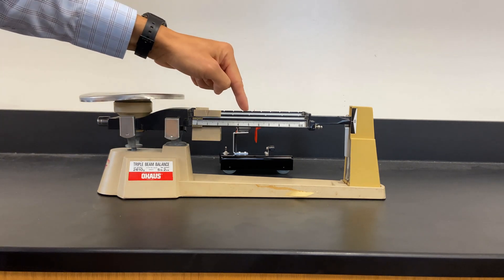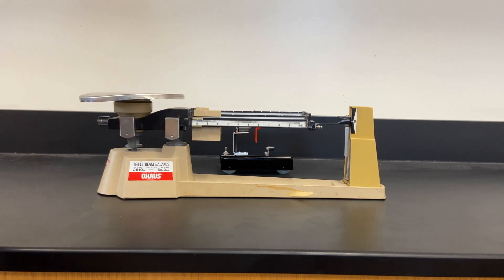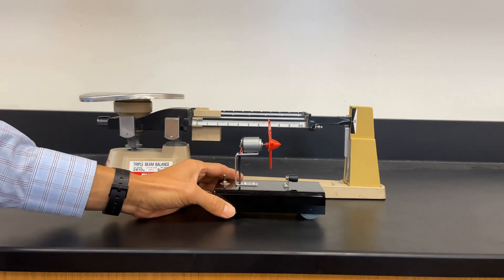This is called the triple beam balance because it has three beams, and we can use it to measure mass. We're going to measure the mass of this fan cart.